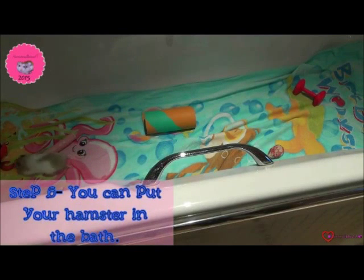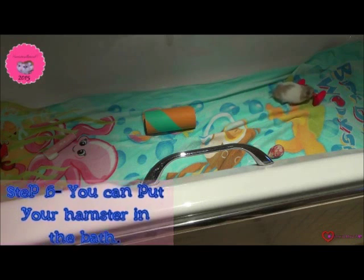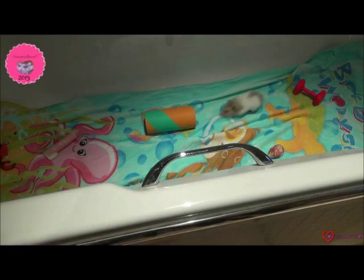Don't forget to wash your hamster while they are in the bath. Only leave them in the bath for about half an hour maximum play time. Thank you for watching.